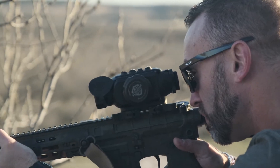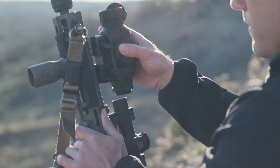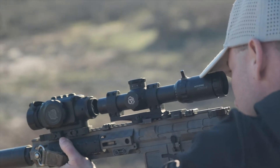Without doing any work at the range — without actually going in to sight it in — you're going to be within 2 MOA at any distance with your optic without doing any work on it. That's one of the things we really wanted to make sure was there.